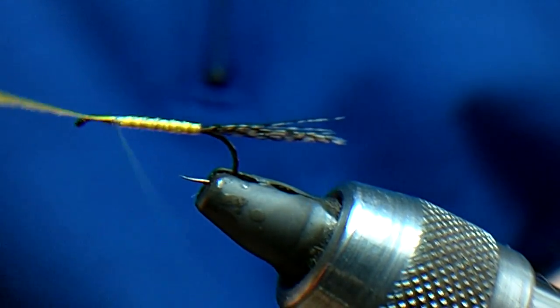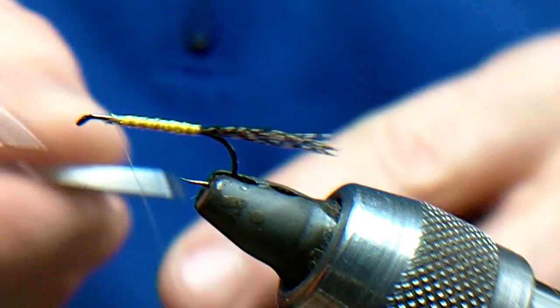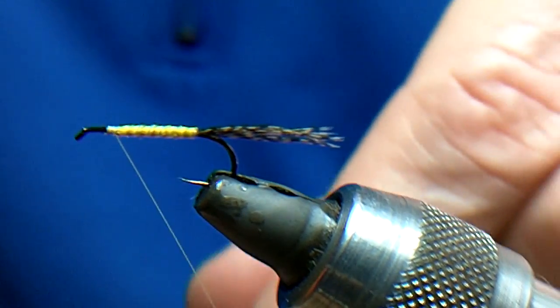Make a little bit of varnish underneath it and cut it in. Trim it off. Whip finish — and you have got to do these flies in two stages — so whip finish it.